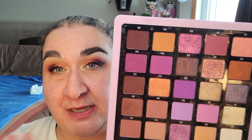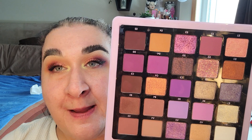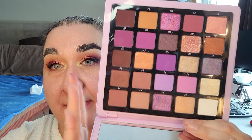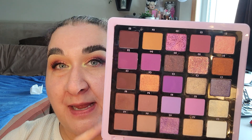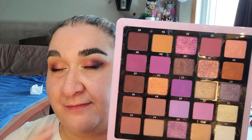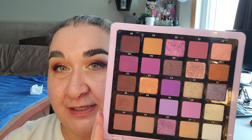I don't have it on today — I actually have a different ABH palette, the Primrose palette — but I really love this palette, and if I ever hit pan on a whole bunch of these and it started going bad I would buy a backup or a replacement of it because it is just so good. I really enjoy this.